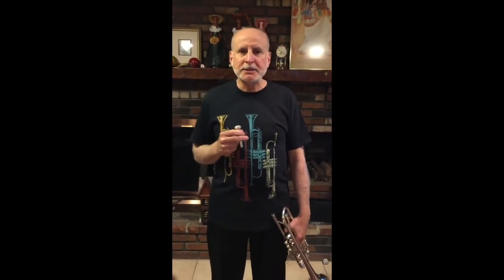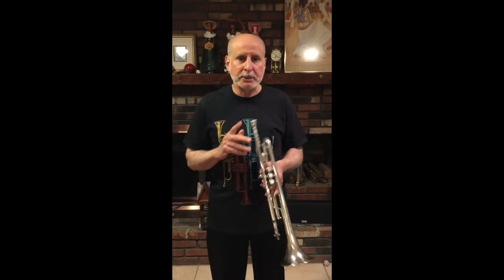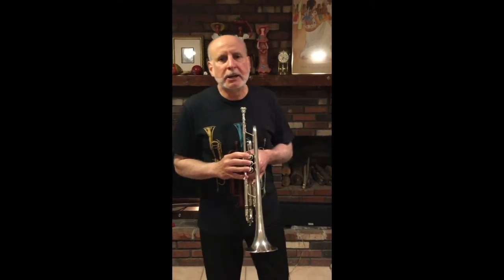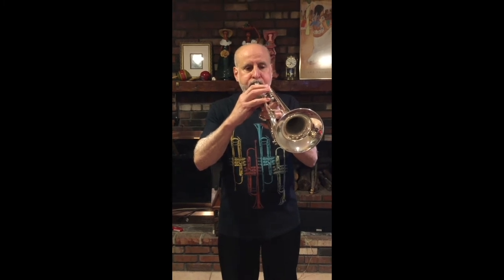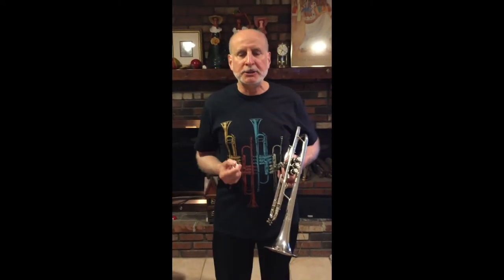Now another member of the trumpet section, Joe, is going to show you how to make a sound on the instrument. It might seem that all you have to do is blow air through the trumpet, but it's actually a little bit more complicated than that. When you just blow air through the trumpet, you're really not getting music — just noise.